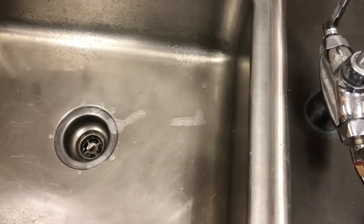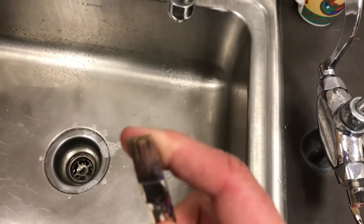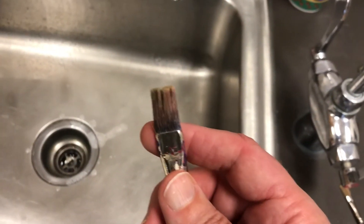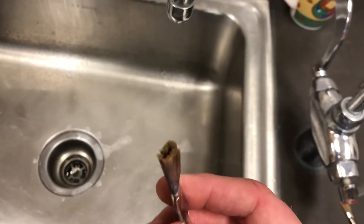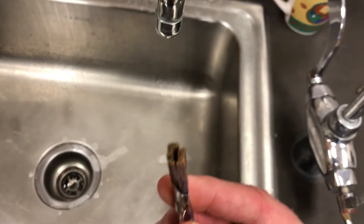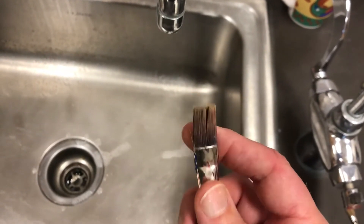So let me just show you what happens if you don't clean your brush as well. That acrylic paint, when it dries, it is like plastic. You can see how those bristles are separated because paint got down in there and hardened and it separated everything.